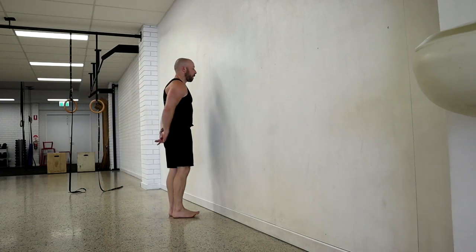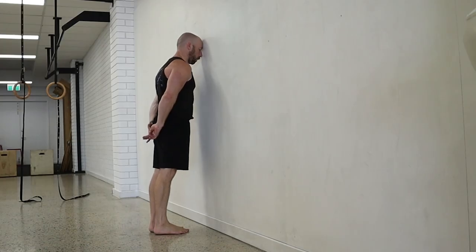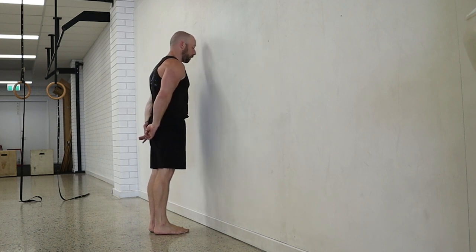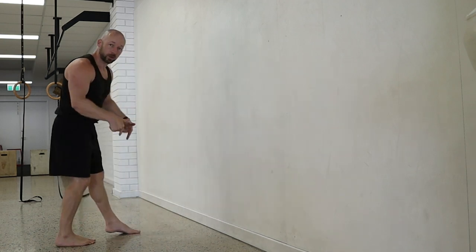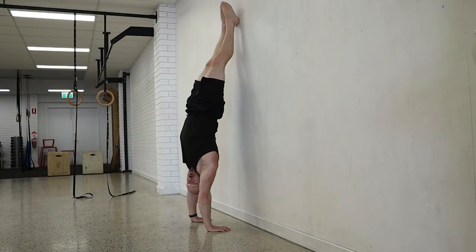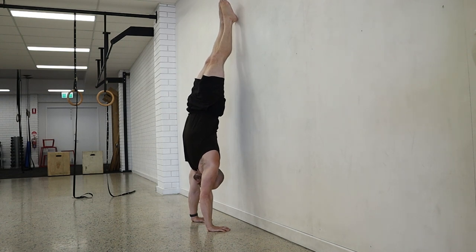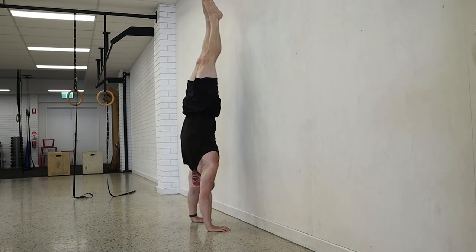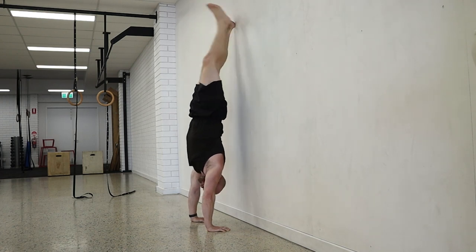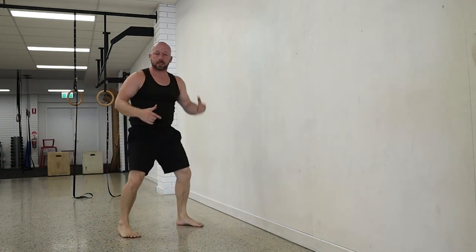Today we're going to add to the heel pull. Remember this drill where we put our forehead to the wall and pull off using the toes — we do exactly the same thing in the handstand, but instead of using the toes, I use my fingers. So I kick up to the wall, make my body one segment, push through the fingers, the energy gets to my heels, my heels come off the wall into the handstand, I relax the fingers, and I go back to the wall. That's the heel pull.